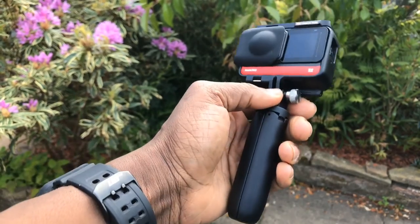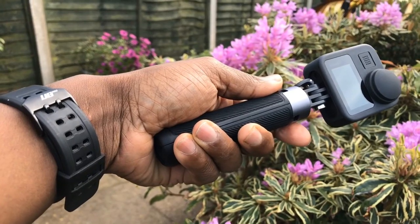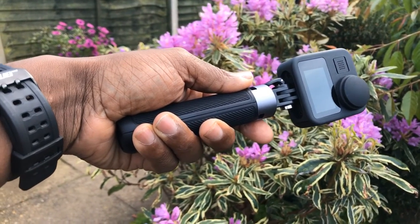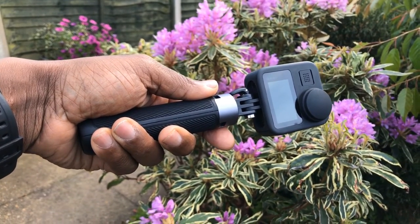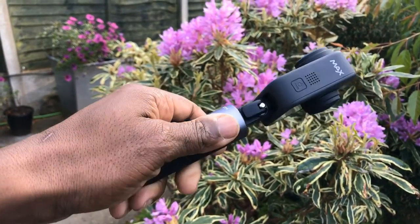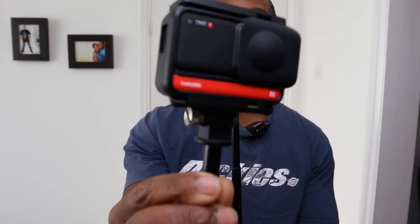In the hand, the PGY Tech feels more premium than the Shorty, which feels a bit cheap by comparison. The Shorty costs around £22 in England, while the PGY Tech is £29.90 — almost £30. For the extra roughly £6-£8, the PGY Tech feels worth the money; you genuinely feel the difference when you hold it.